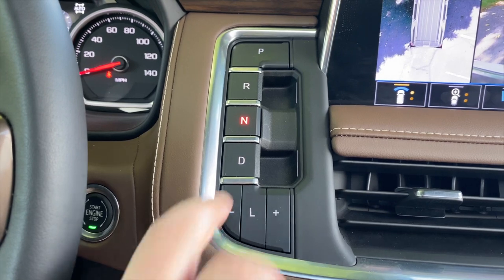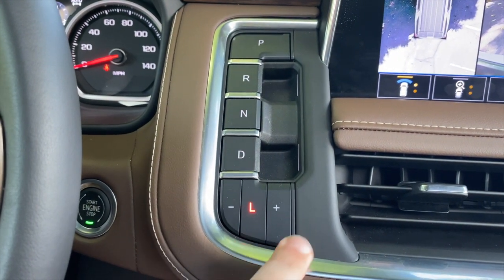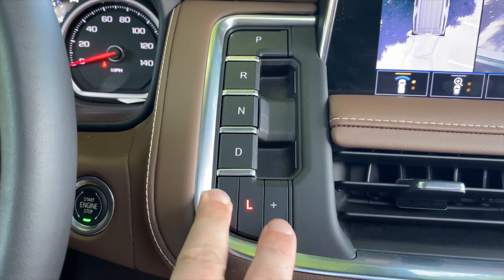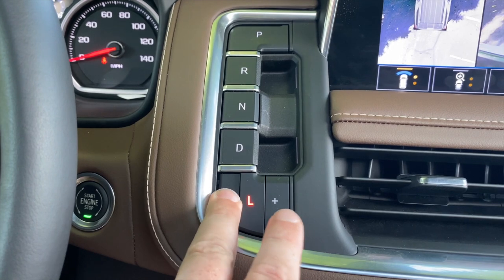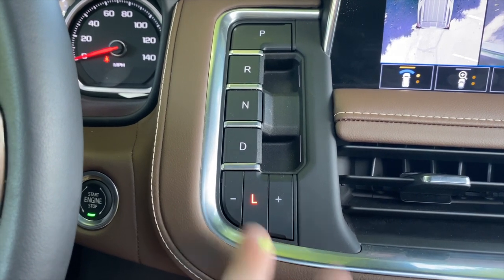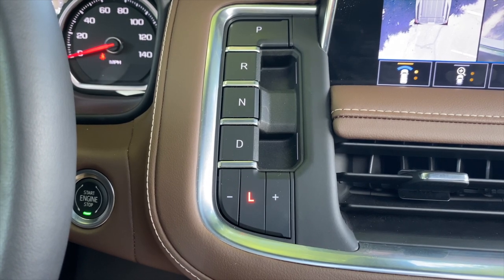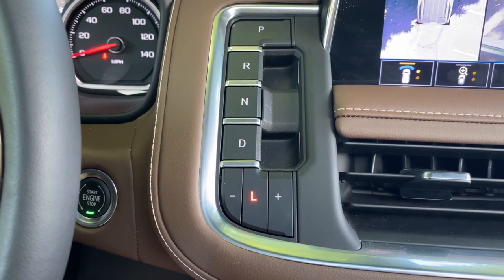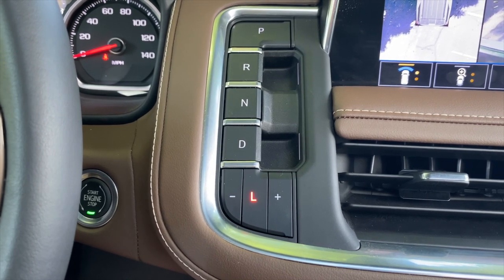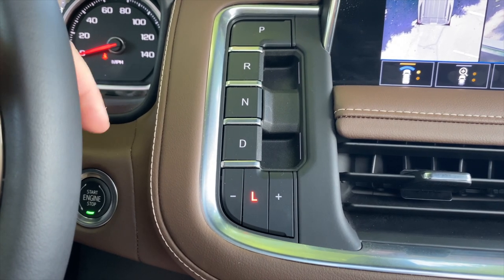You have to shift to drive first, then L. There are no paddle shifters — this is how you change gear. You actually have to take your hands off the wheel to change gear in manual mode, which is a little bit strange. The reason there aren't paddles is because you have controls for the audio system on the back of the steering wheel.